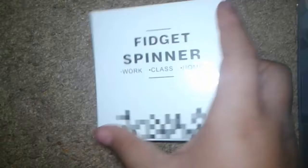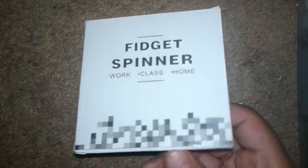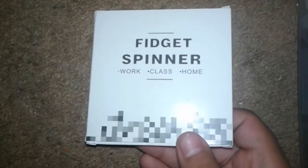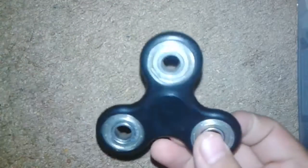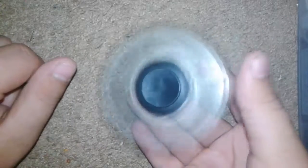Anyways, I have this fidget spinner which I got off of Amazon like a few weeks ago — maybe like three weeks ago. I keep it in this black bag, and it already has my opened fidget spinner in it — basically the same exact one.